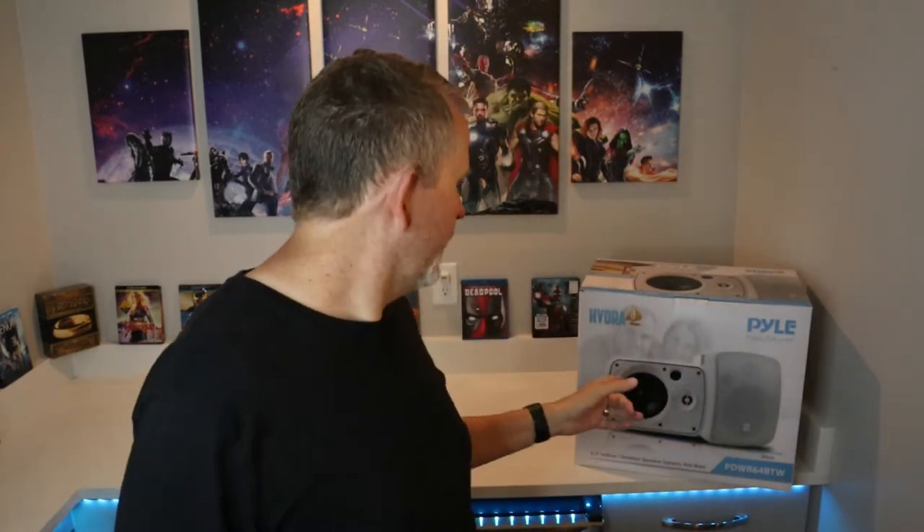Hey guys, I'm Greg with the Fix My Bleep channel. Thanks so much for joining me today. I finally got the Hydra series Pyle speakers - this is an 800 watt Bluetooth indoor-outdoor speaker, the six and a half inch version. I'm going to put them outdoors by the pool out on the back patio. I'll be unboxing these, setting them up, and checking them out. Check the link in the description, be sure to like and subscribe.